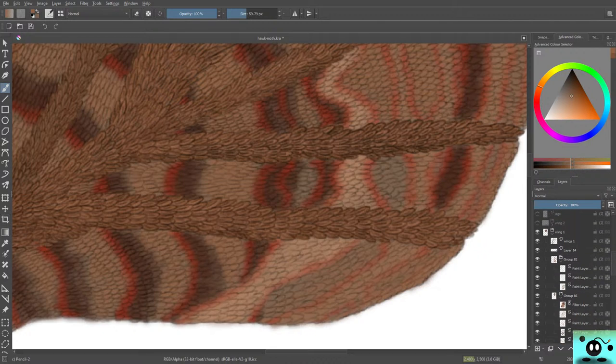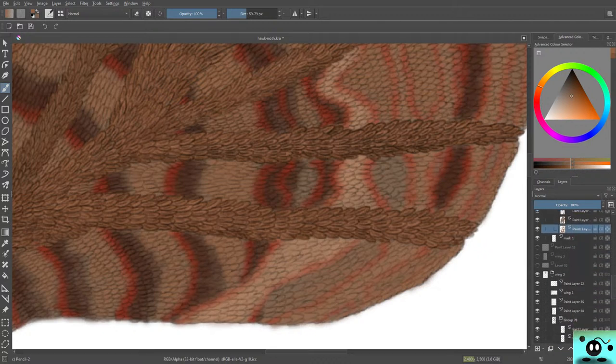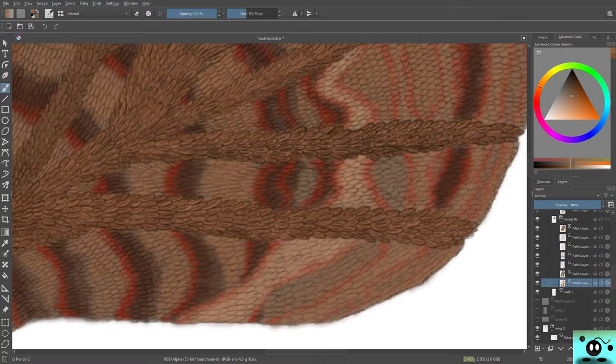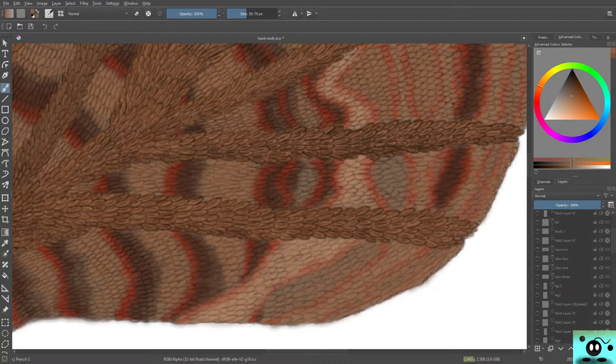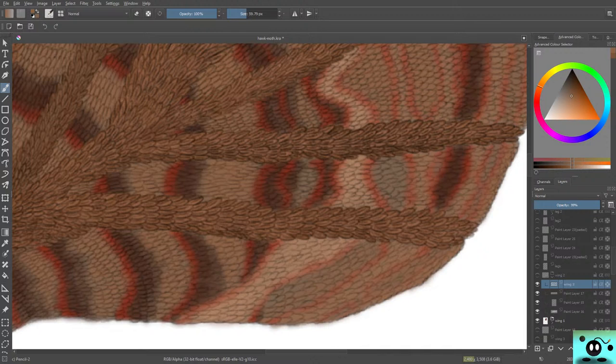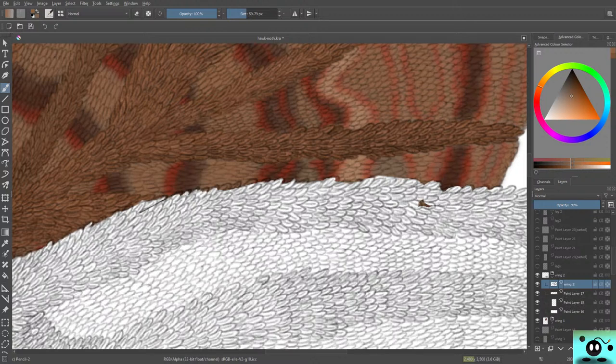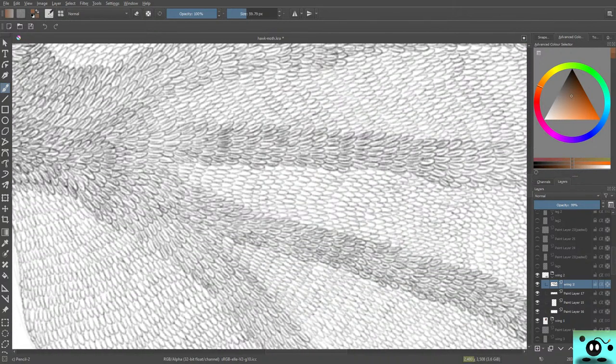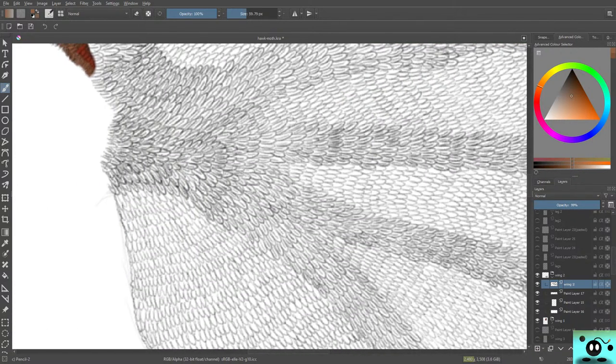We had wing one, we had wing three — now we need wing two. Let's find it. Wing two — here it is! Our wing two. It's a beauty, isn't it?